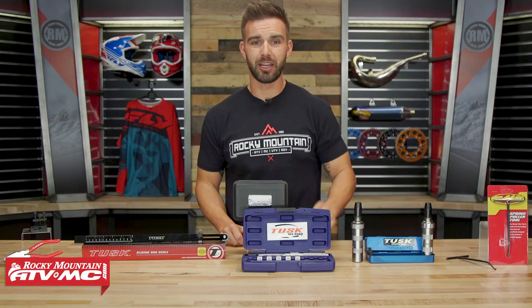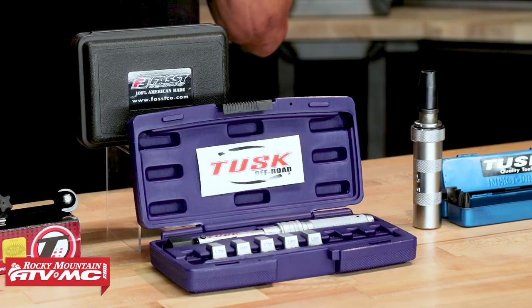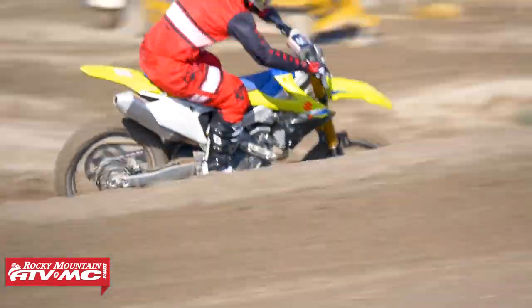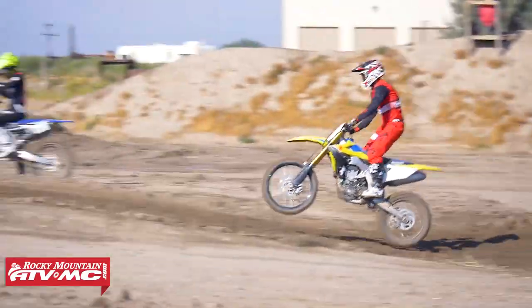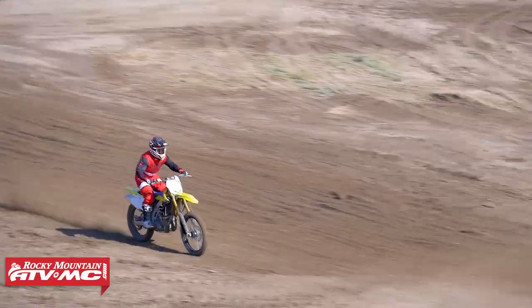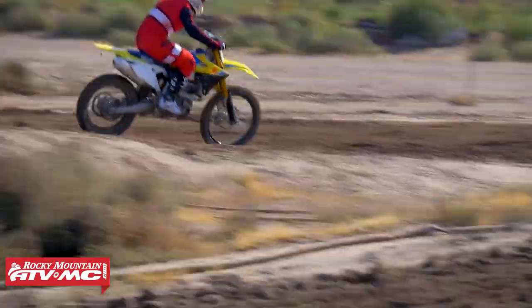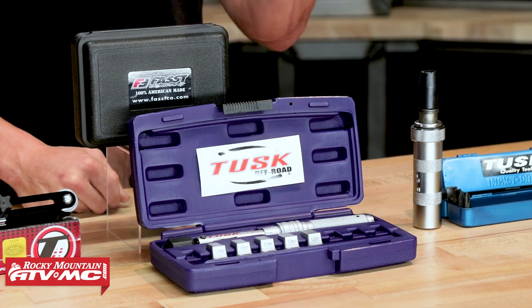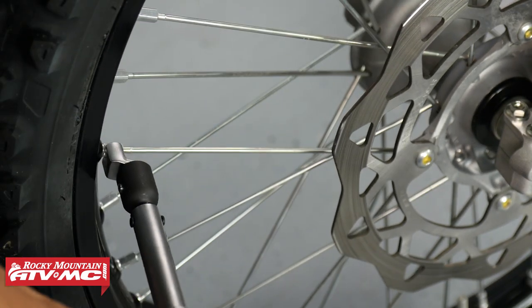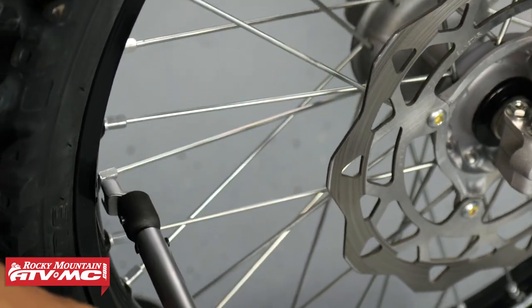My third tool is going to be a spoke torque wrench. When it comes to your motorcycle wheels, having your spokes torqued correctly is very important. Always look at your owner's manual because they will give specific recommendations for your torque setting. You want to make sure they're not over or under tightened, because that can cause your wheel to be out of true and actually cause damage to your wheel or your hub. You can use a regular spoke wrench, but it's hard to know if you're under or over tightening. Spend a little extra money and get a spoke torque wrench — it gives you peace of mind that your spokes are set exactly where they should be.